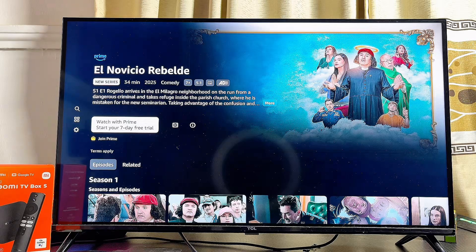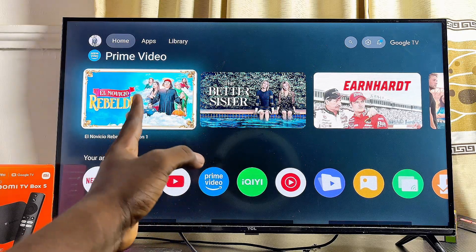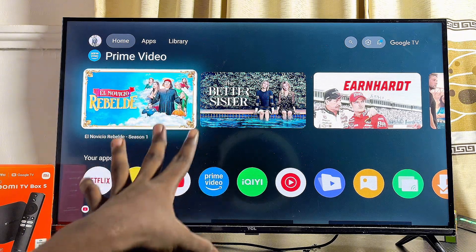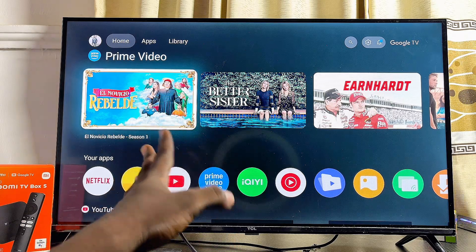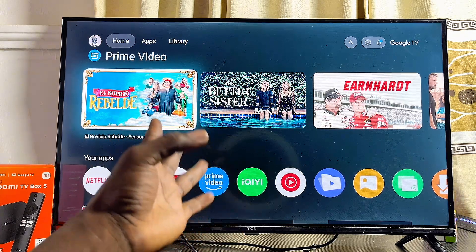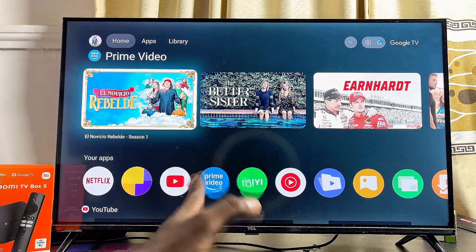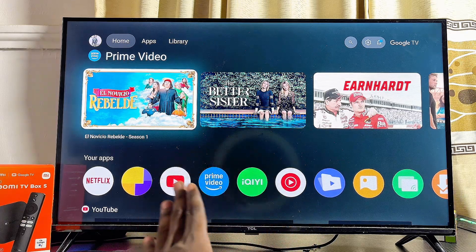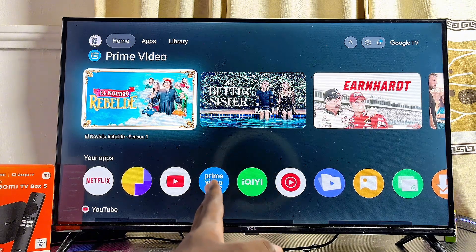If that solution doesn't work for you, the final way to control your Xiaomi TV box without the remote control is to use the actual remote control of the TV that your Xiaomi TV box is connected to. Most TVs have a feature called HDMI CEC. If your TV has it, enable it, and once enabled you can control the Xiaomi TV box with your TV's remote control. The process of enabling HDMI CEC differs depending on your TV — just look for the HDMI settings on your TV and enable it from there.